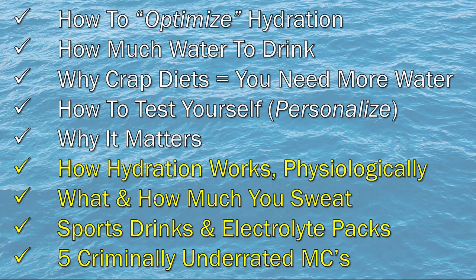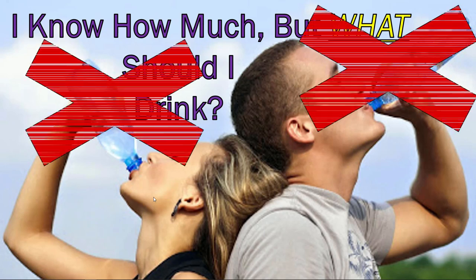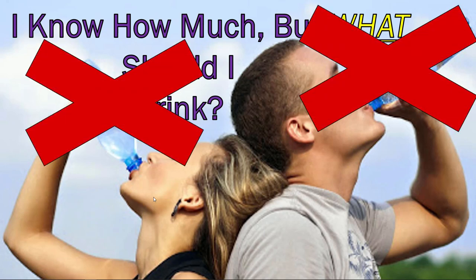If I had to summarize video one, we covered how much water and fluids to drink based on your body type, training intensity, and other factors. But we never discussed what to drink — that's the entire point of video two. Just drinking water is not optimal. We want to maximize performance, and to do that we have to think carefully about what we're consuming.